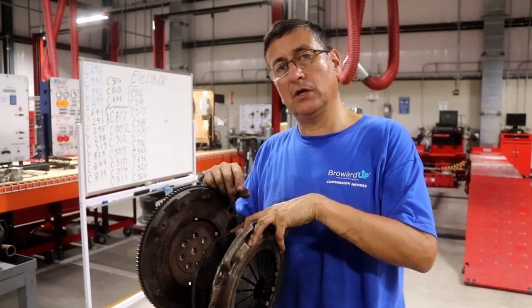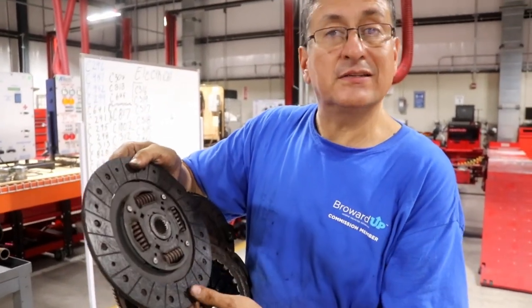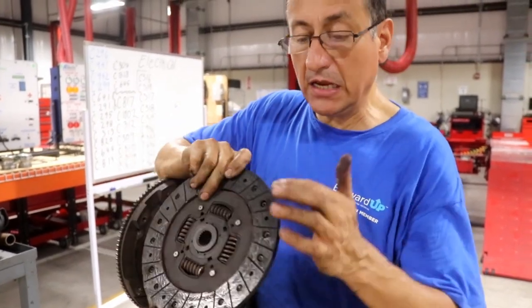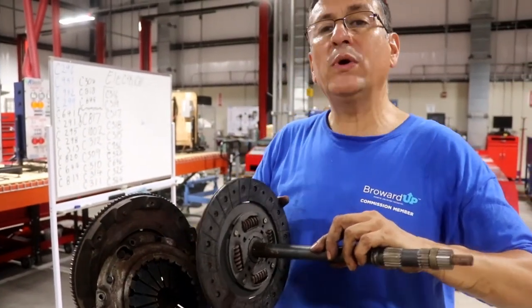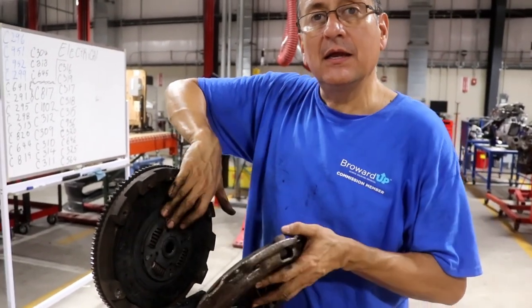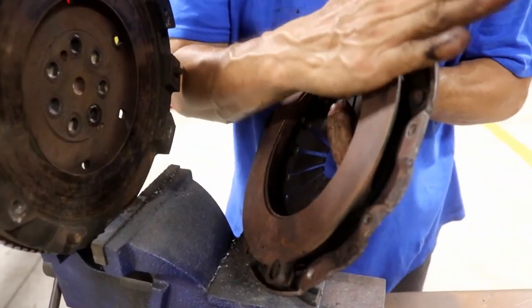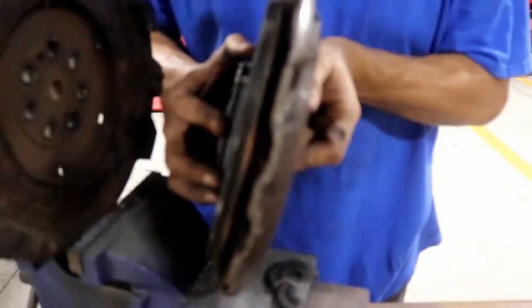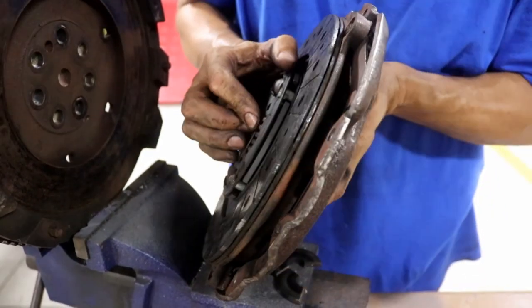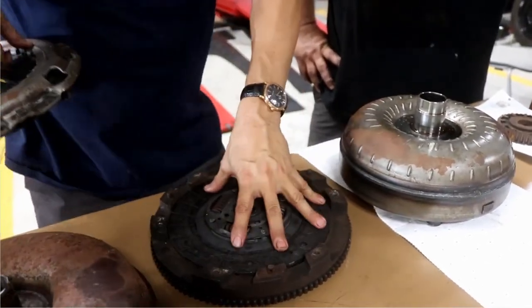The clutch in a manual automotive transmission is composed of three elements. The friction plate is a metallic steel plate with a ceramic friction material on both sides. This element is always connected with the input shaft of the transmission, spinning at the same speed as the engine. The pressure plate is composed of one metallic disc with a flat surface that contacts the friction plate. The friction plate ends up sandwiched between the pressure plate and the flywheel, connecting with the flywheel via the friction material.